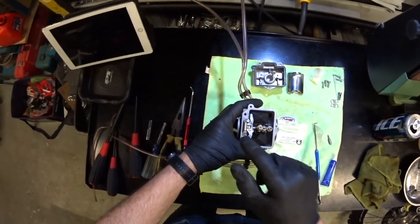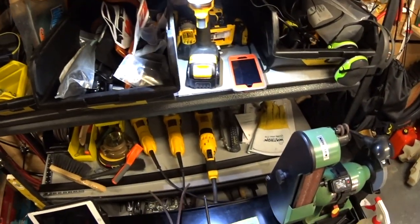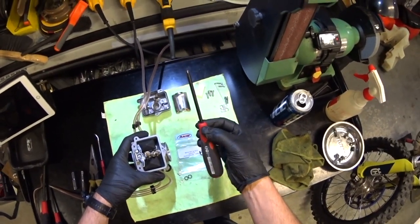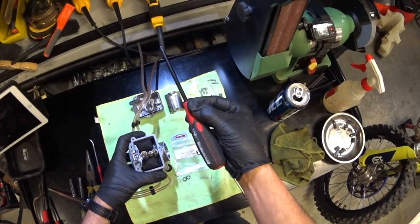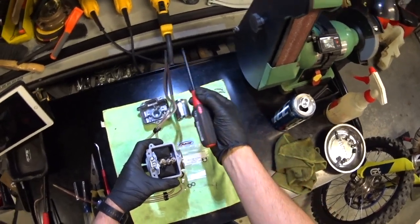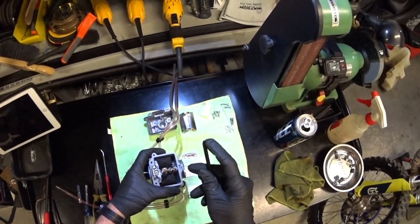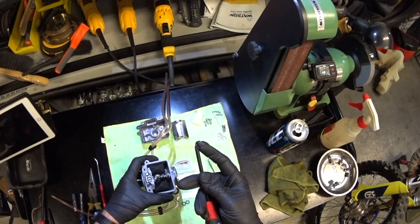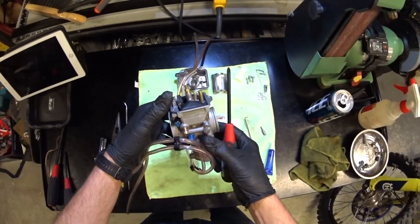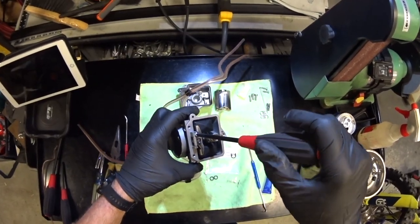What I like to use are these Japanese Vessel brand screwdrivers. They're Phillips, but they're a little different than a regular Phillips — these are specifically for Japanese bike hardware. Someone told me a long time ago, or I saw it on YouTube, that the heads of these Phillips screwdrivers are different for Japanese bikes. This carburetor is actually made in Japan, so I figured I'd better use the proper screwdrivers so I don't strip anything. And it does fit quite nicely.